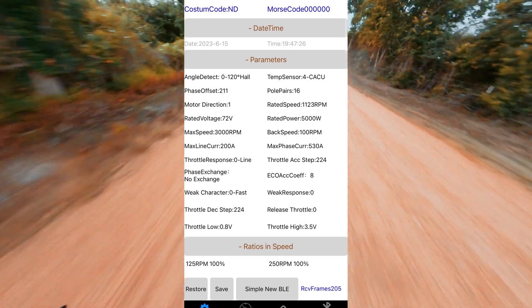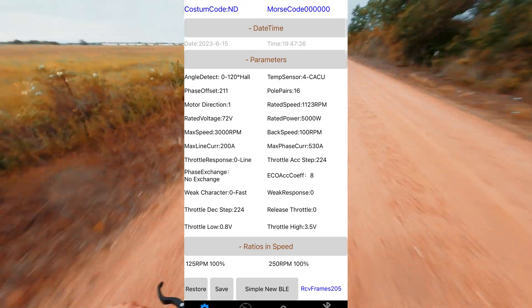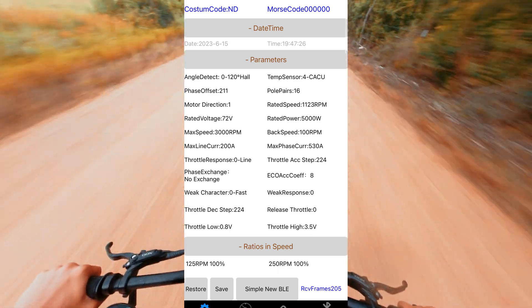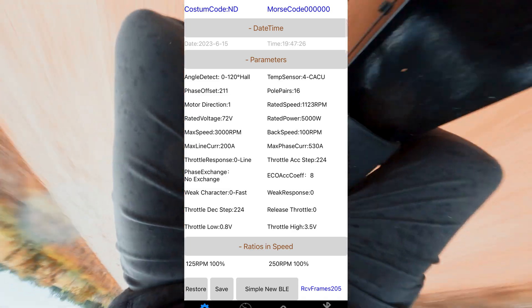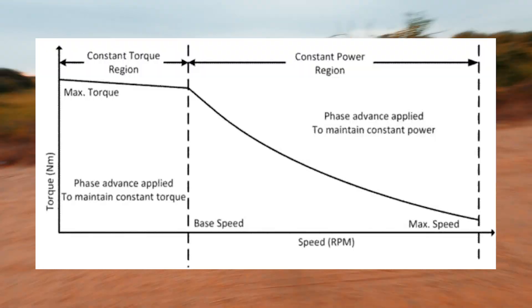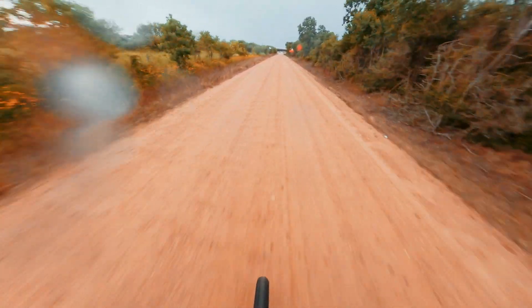The next is going to be your throttle response options. There are three different options, but 'line' is going to be the most linear — I think there's eco and sport as well, and you should go ahead and try them and see if you like them. I have my weak character set to fast, which I think controls how fast the flux weakening comes into effect. To quickly explain flux weakening: it is basically a way for the controller to spin the motor faster by compromising torque for higher speed. If you have flux weakening set up, the bike is going to be able to go a little bit faster than it would with just the battery's voltage. It's super complicated, but it is nice to have set up because your bike will reach a faster top speed.